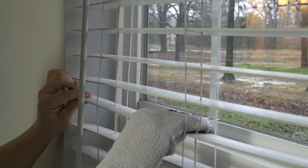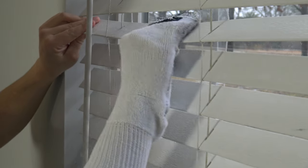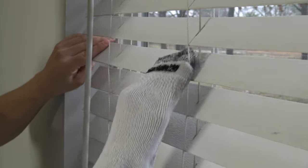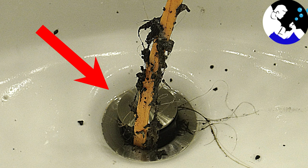Depending on how many blinds you're cleaning and how dirty they are, rinse the sock out at the sink as needed. If you liked this video, please boop the like button for me, and check out this video where I show you how to effortlessly unclog a drain. I'll see you in the next video. Bye.